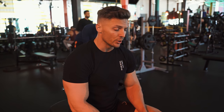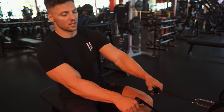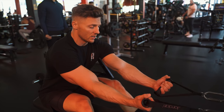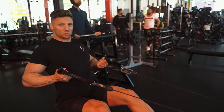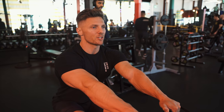Seated cable row. You can use a straight bar, but we're going to go supinated grip. Using these handles, I'm going to start off in a neutral grip, and as I row I'm going to rotate to supinated, then back down. Nice stretch. Squeeze.